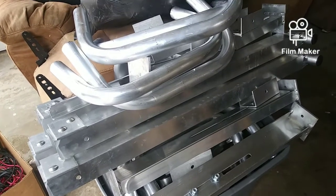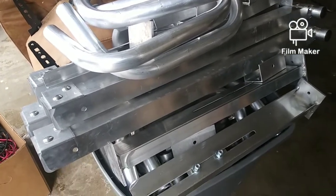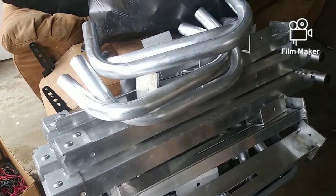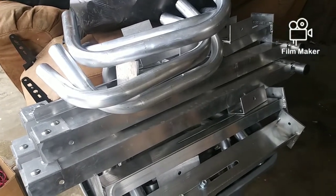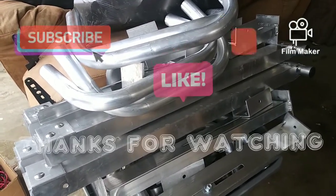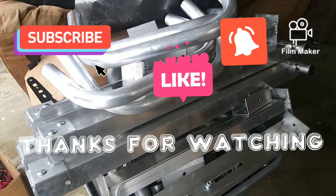I wanted to show you this — my husband brought some more of this extruded metal. So I just wanted to show you, I got some more of that too, to take to the scrapyard. We'll be doing a scrapyard run here very shortly, so keep looking forward to it. Thanks for watching.